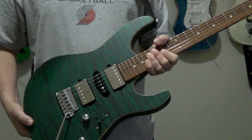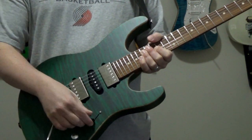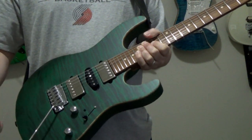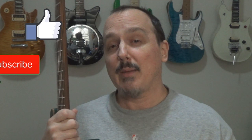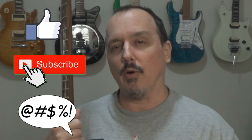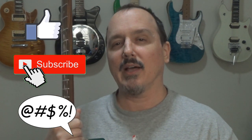For switching, we've got a 5-way blade, volume, tone, and then of course the little mini push-button blower switch. Alright, that was my video on the blower switch and what it does for a guitar. I hope you found it helpful and informative. If you did, feel free to hit that thumbs up button and subscribe if you haven't already. If you have any questions or comments, leave them down below and I will attempt to answer them as time allows. Until next time, rock on.